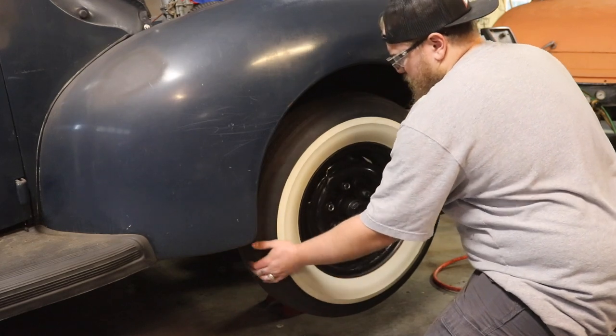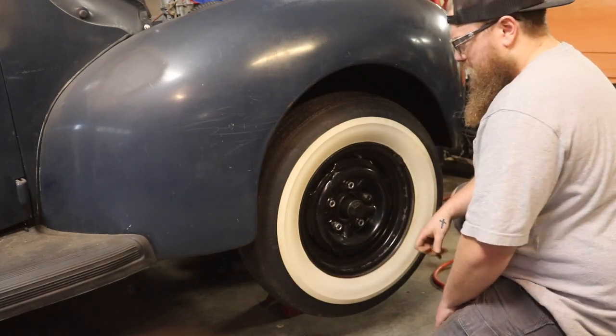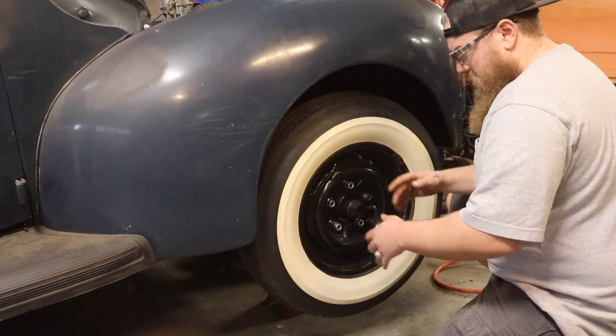It is hard to turn. It should not be that hard to turn, so let's knock these lug nuts off and see what we're working with.